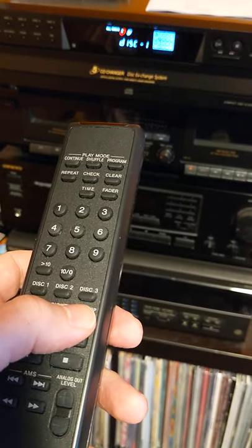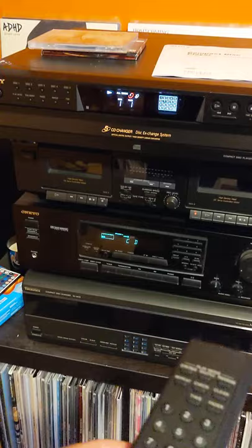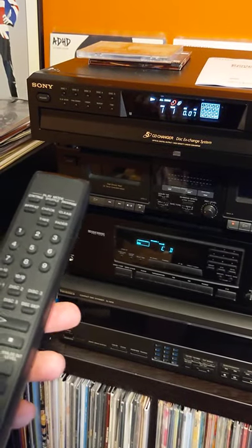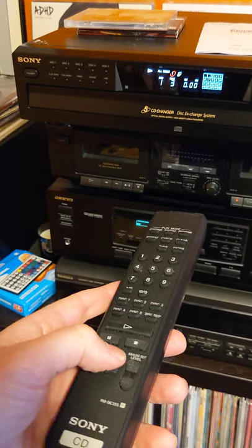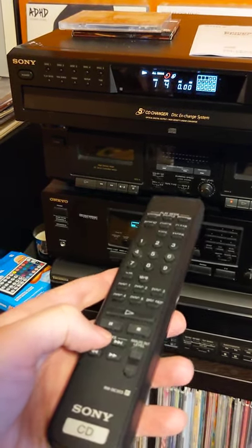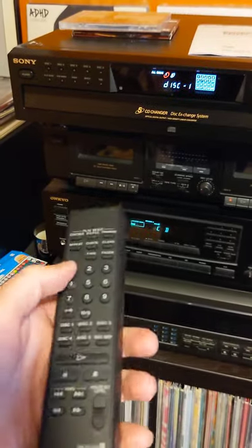Disk one and two are the only two with a disk in there. Go ahead and hit play on disk one, which is going to be Slipknot. We'll seek next, next, back, pause, stop. We'll move on to disk two.